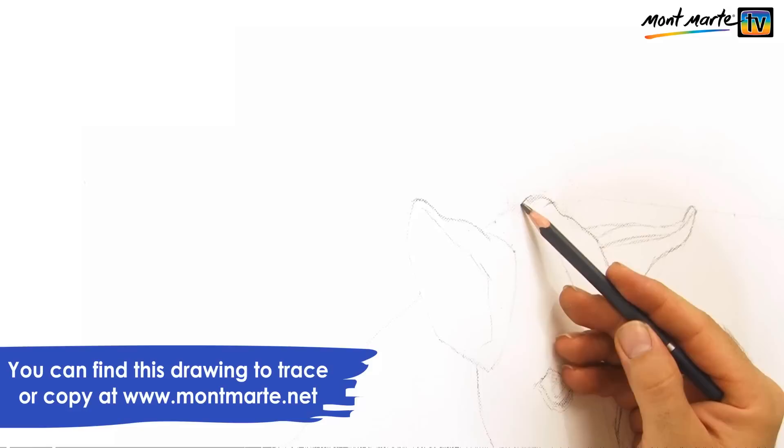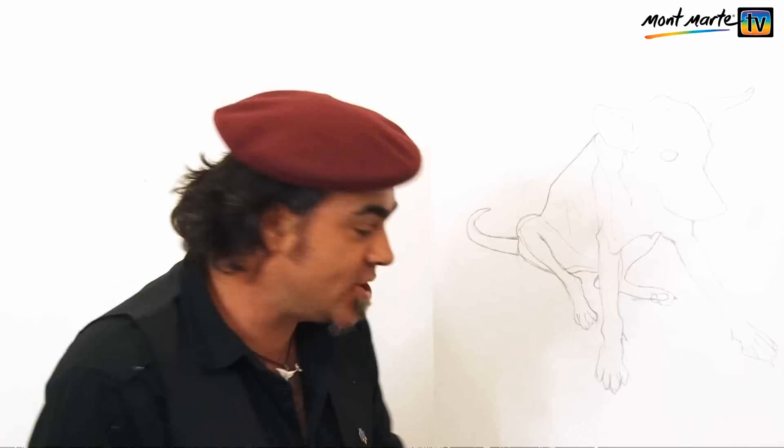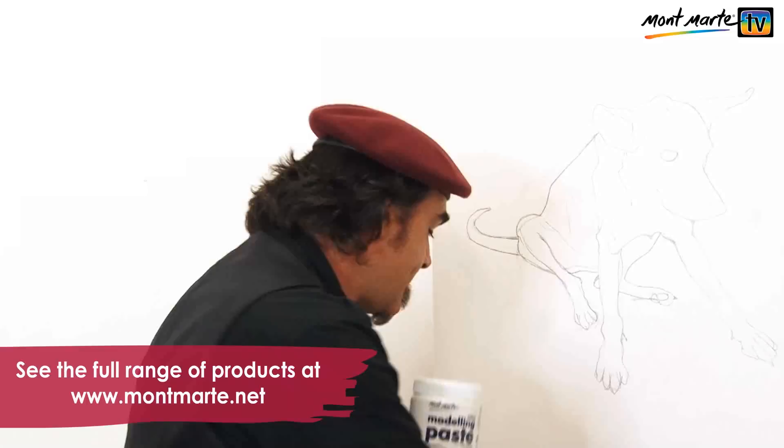Like most paintings, the first step is to draw up the image onto the support — in this case, a Montmartre double thick canvas measuring 60 centimetres by 90 centimetres. With our dog roughed in, we need to add the third dimension, and we can do that with Montmartre modelling paste.